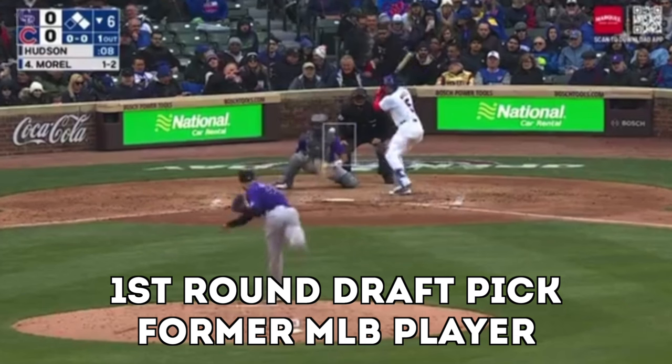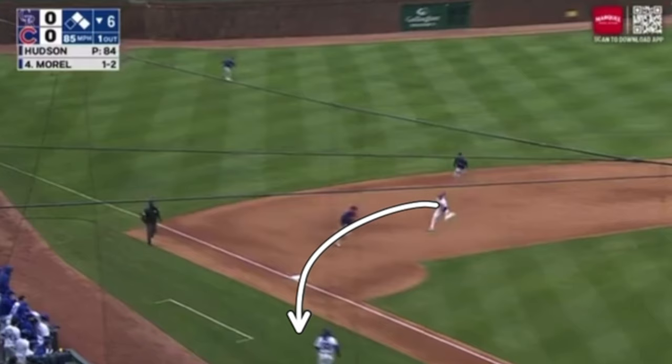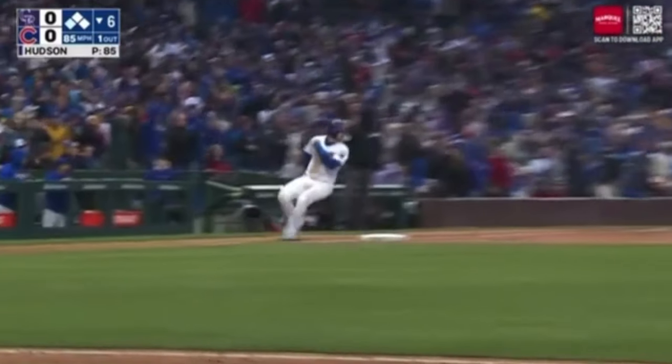One out. And we get a line drive to left field. Here comes the runner — he's going to round third. He's going to get held up here by the third base coach right there.